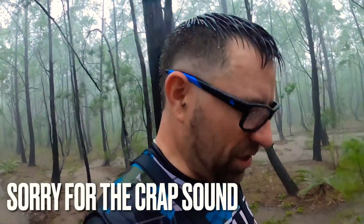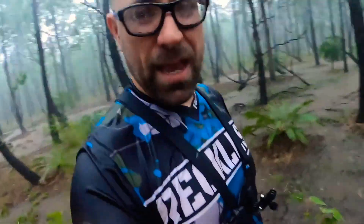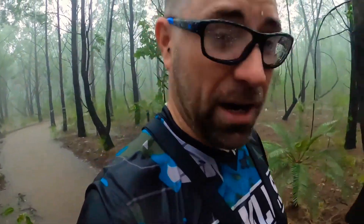The circumstances have changed dramatically — it is absolutely pouring now, as you can see, and there are thunderous bolts of lightning. I'm not going to muck around anymore. I'm going to get out of here right now.